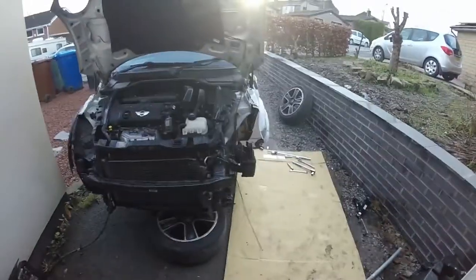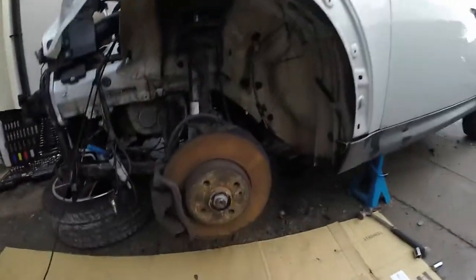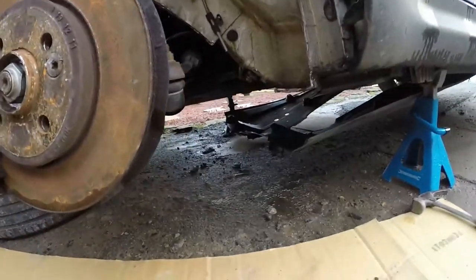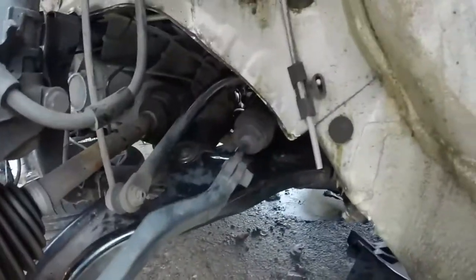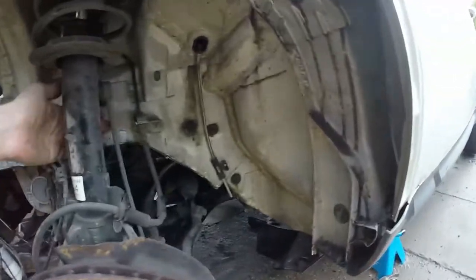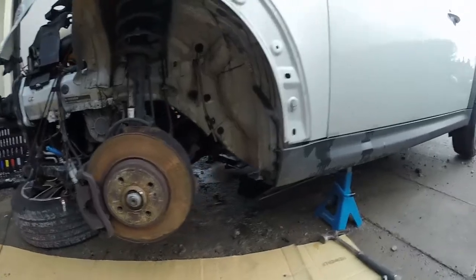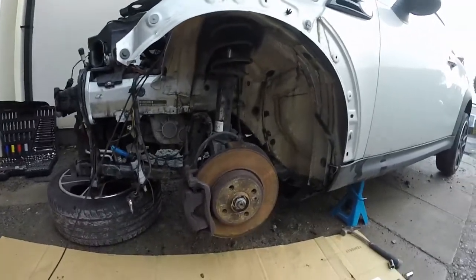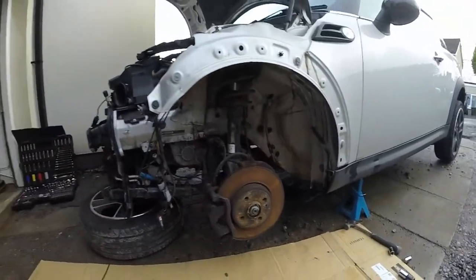Today's going far better than yesterday did. We've got the bottom arm in now, got the subframe back up on this side. The anti-roll bar's bolted down, arms bolted in on the hub and into the subframe. Subframe bolts are back up tight, anti-roll bar's back on, drop links are back on, and the hub is now in the center of the arch. This side is finished.